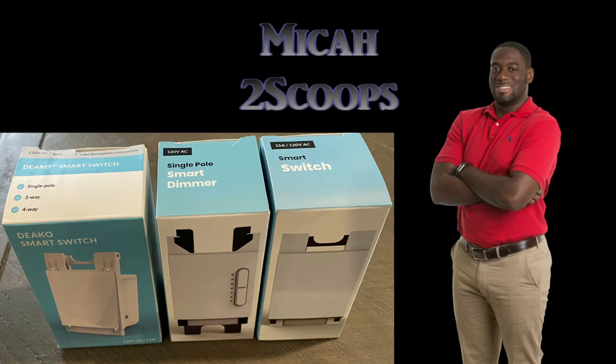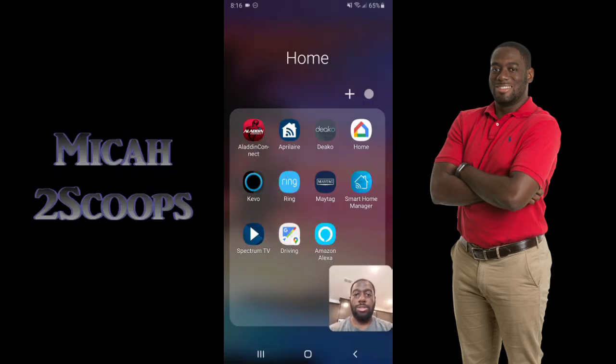Welcome back, this is Micah TwoScoops and this is part two of the video we're continuing from before — how to set up and configure your Deco light switches. In the first video we went through how to factory reset and set up your light switches manually in your home. In this video I'll be showing you how to set them up within the Deco app and the Alexa app. If you need help setting up your Deco switches, go back to our first video. If not, this is the right place — go ahead and download the Deco app from the app store or Google Play.